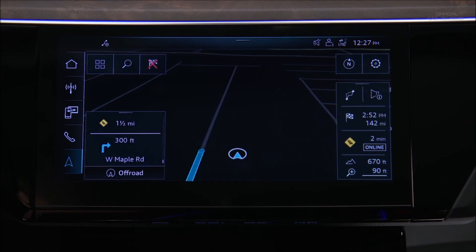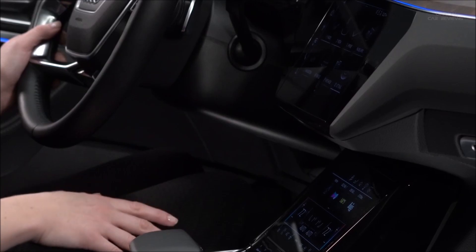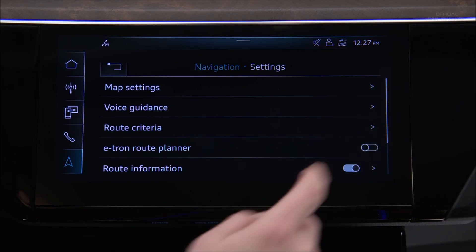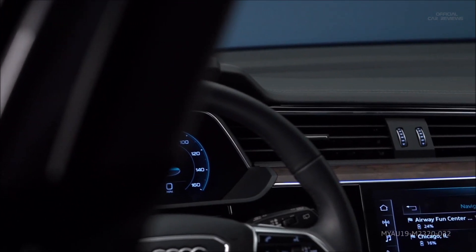During the trip, press the checkered flag icon on the right of the screen for route details. To turn the Audi e-tron route planner off, select Navigation, then Settings, and toggle the Audi e-tron route planner off. The route planner provides peace of mind knowing there are charging stops along the way.